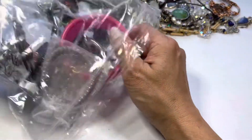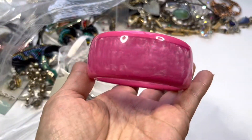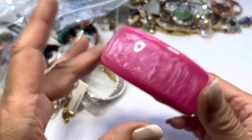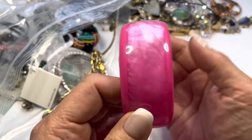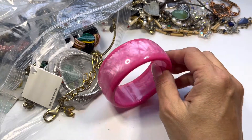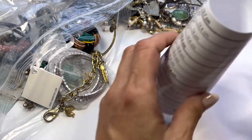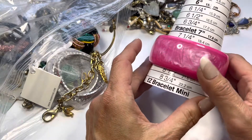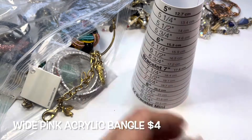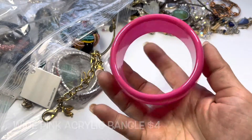Let me grab some of these bracelets. Here's that big one we saw when we opened the box. This is in great condition — it's a really wide acrylic pink bangle with marbling in the middle and solid colors on either side. This one measures about 8 inches in circumference and is in nice condition.